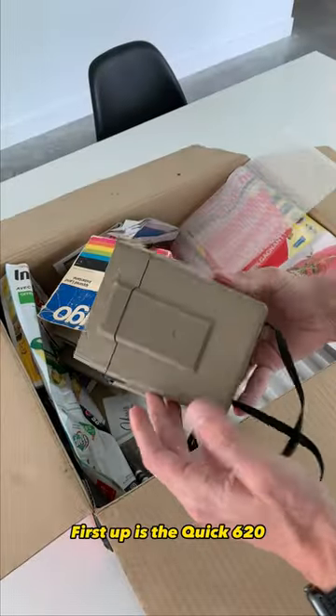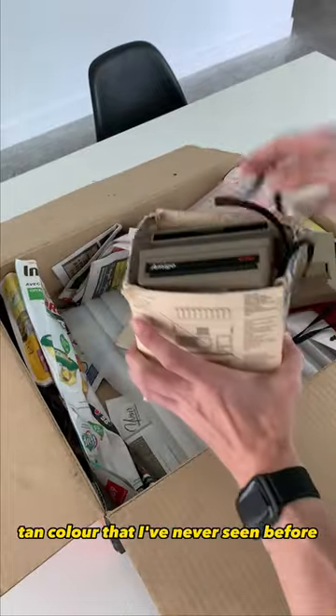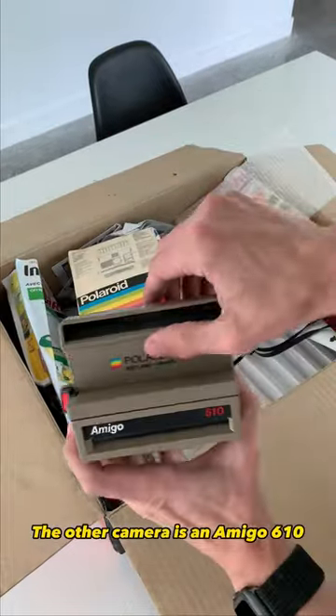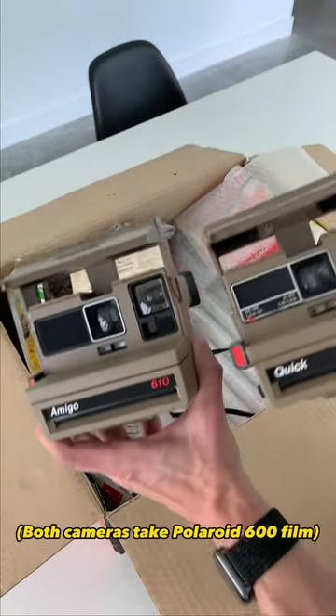First up is the Kwik 620. The main reason why I bought this camera is the safari tan color that I've never seen before. The other camera is an Amigo 610, but this one does not have a close-up lens. Both cameras take Polaroid 600 film.